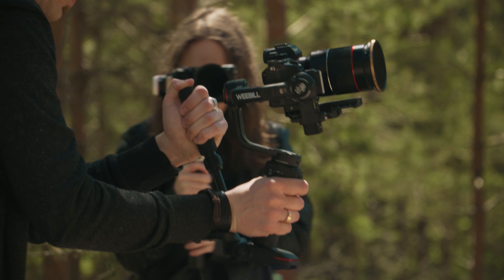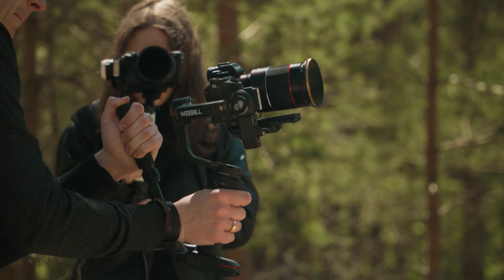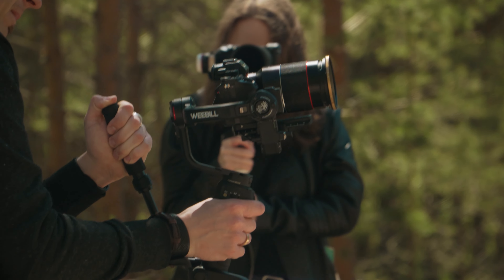For the shoot I used the Sony A7S II with the Samyang 35mm 1.4 lens, which is a relatively heavy setup. I wanted to test how the gimbal would perform with such weight on it, and it did well.